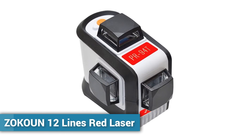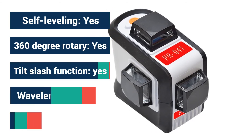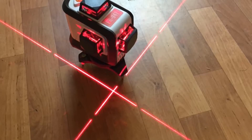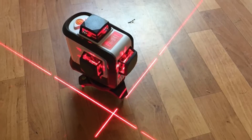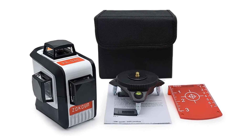Number 2: ZOKOUN 12 Lines Red Laser. This is a popular laser. This 3D laser operates in pendulum lock mode. Press the line selection button for 3 seconds to activate lock emitting mode. Pressing the line selection button can also make various changes to the laser lines.